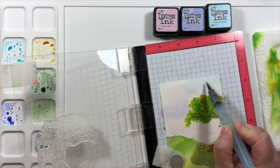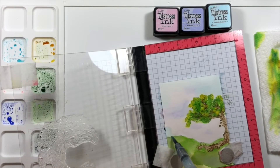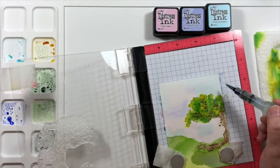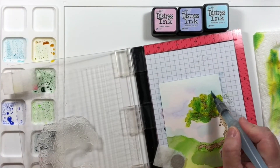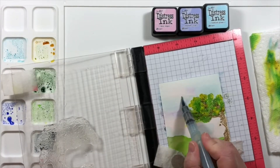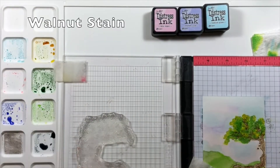For the sky, I wanted this to look like it had colors in the sky, so I'm using the purple, pink, and blue inks together. First, I added the purple to make it look like there were some streaking cloud colors. Then I added the pink right next to it, overlapping it a little bit into the purple. And then everything else is filled in with blue.